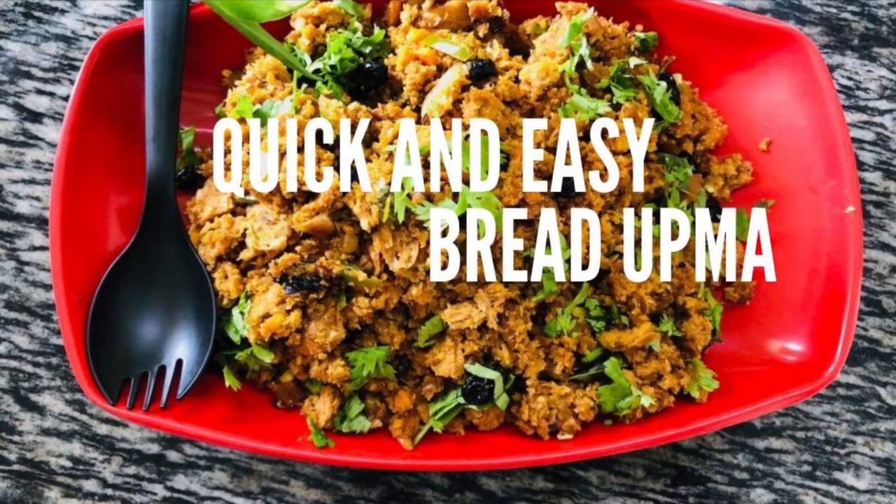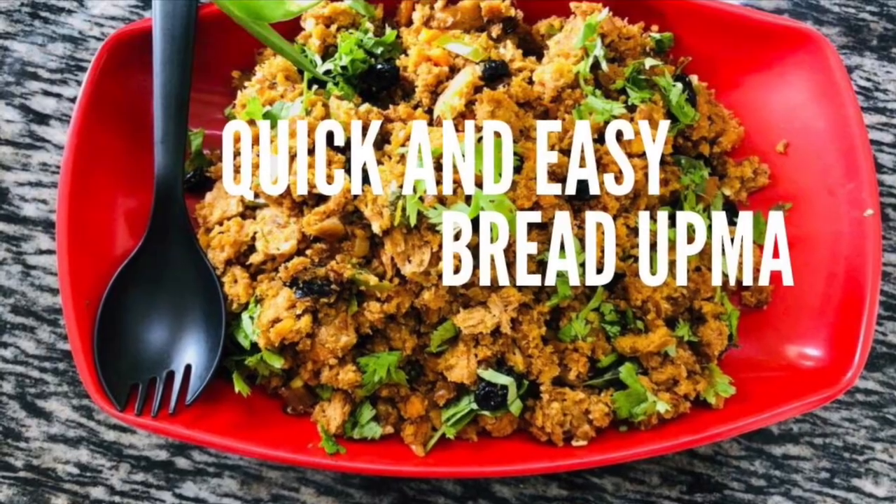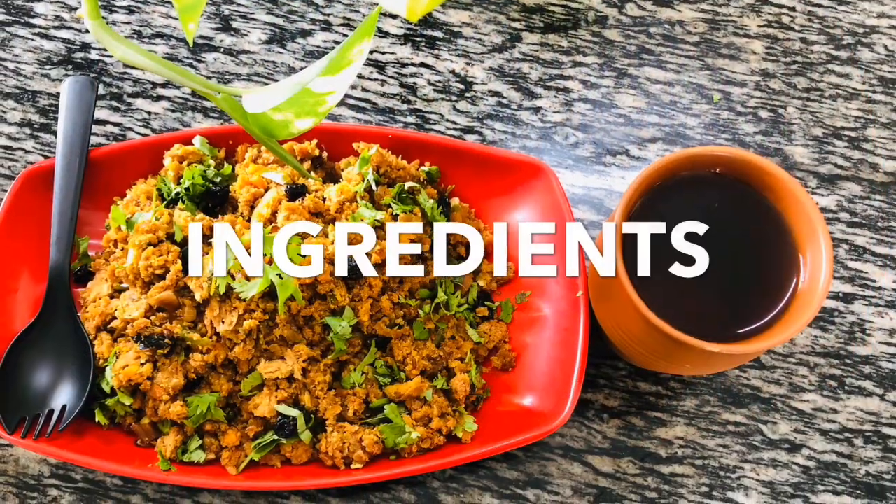Hi friends, today I have come up with yet another quick recipe: bread upma. Let's quickly check out the ingredients.